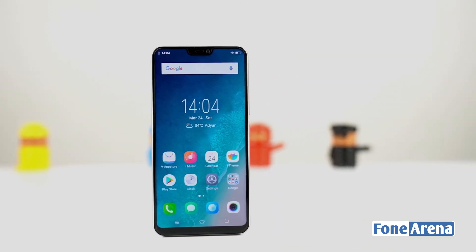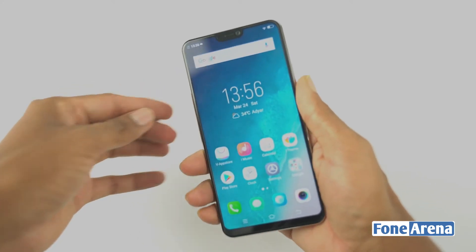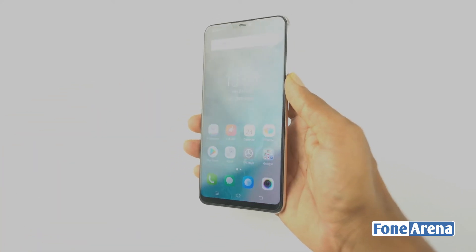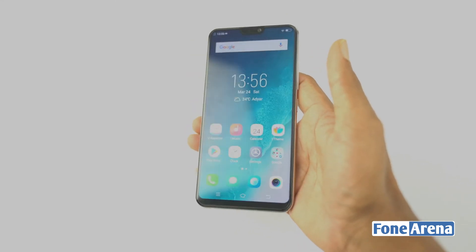The Vivo V9 has a 6.3-inch Full HD Plus display with a 19:8 aspect ratio. The display offers decent color reproduction, a nice viewing angle, and good brightness. We'll cover the display in more detail in the full review video.